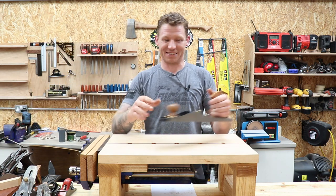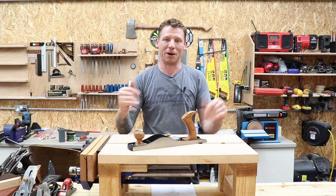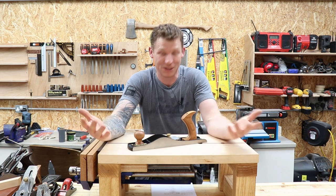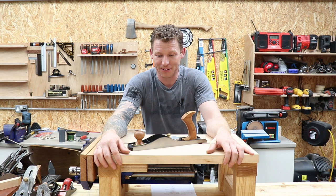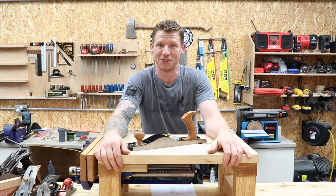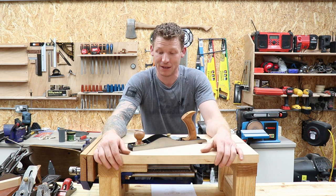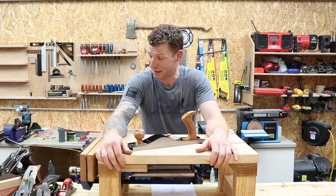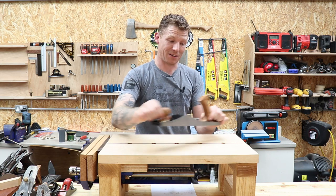Lie Nielsen planes are extremely expensive — to buy all of them you'd need a mortgage. But you get what you pay for. If you do have the money or are willing to save up, you will not be disappointed with a Lie Nielsen plane. I can't fault it in any way — it's one of the nicest tools I own.